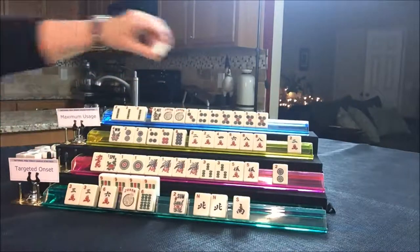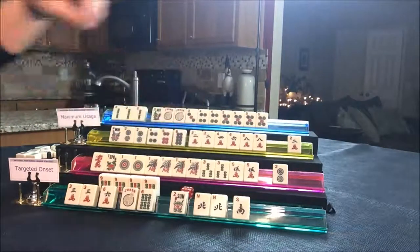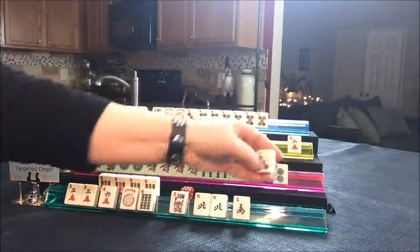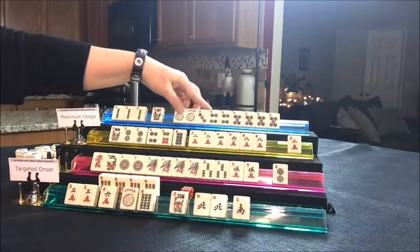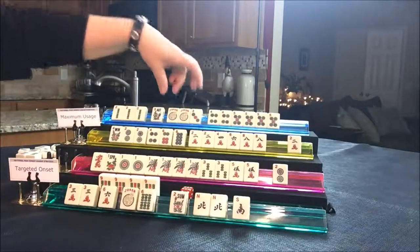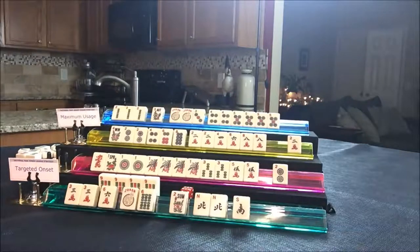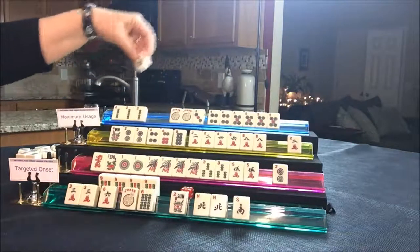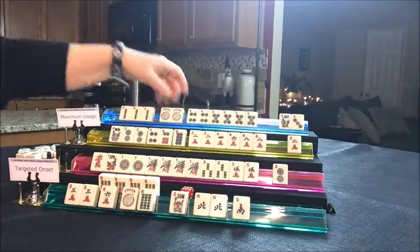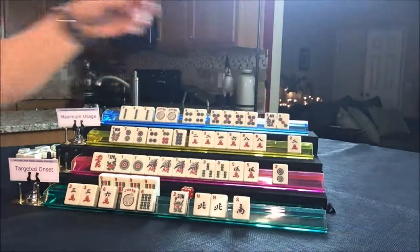Draw for player four — seven dot, discard. Draw for player one — three dot, that's a discard. If this player up here is playing a quint, that three dot has to go because they need to quint that. They're one tile short. I'd switch them to two, three, four, five at this point, because they're going to need another joker. They don't really have to decide yet though.